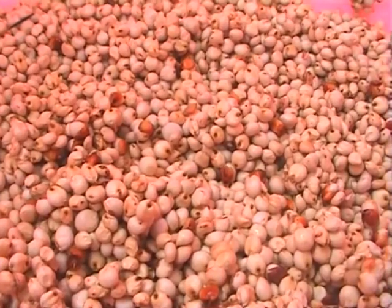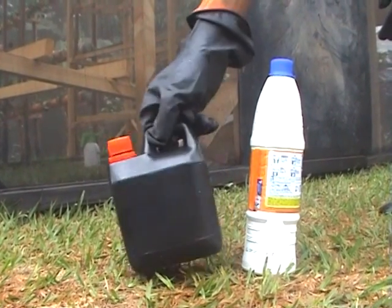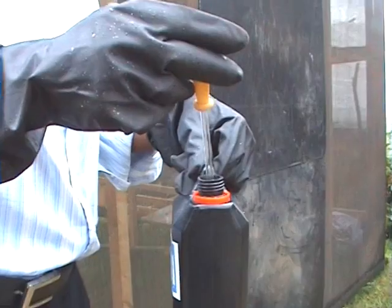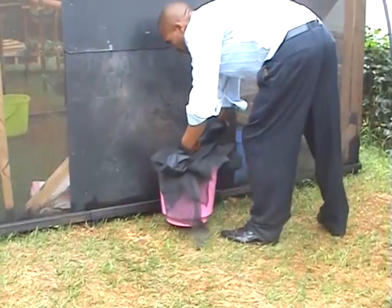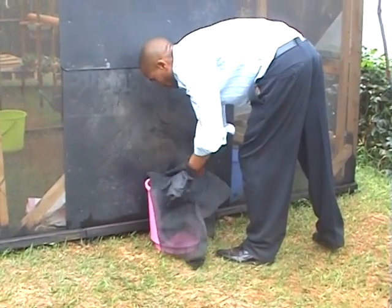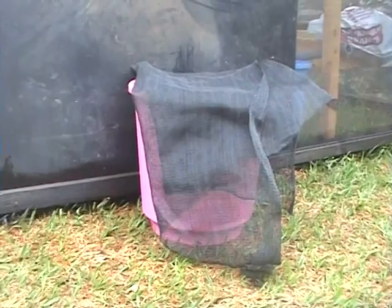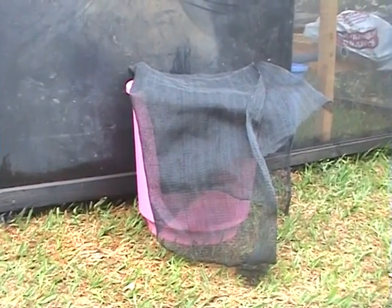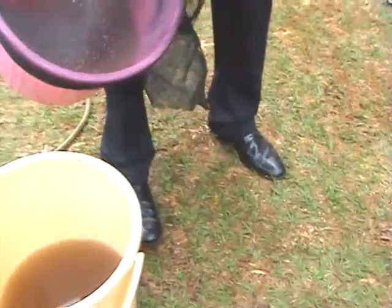The next step is sterilizing the seeds. Using locally available domestic bleach or hydrogen peroxide, measure three milliliters, mix well with the seeds, and let them soak for about 13 minutes. This process ensures that seeds are sterilized to remove any infections. After that time, rinse with clean water to remove the bleach.